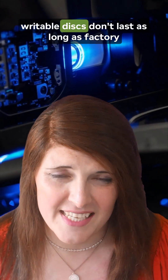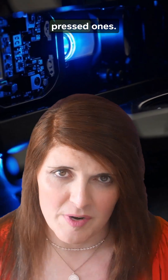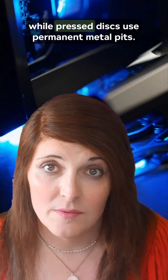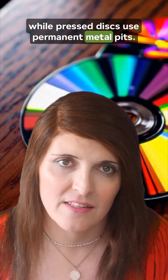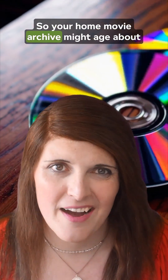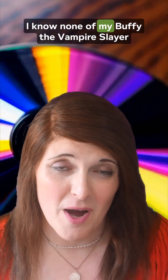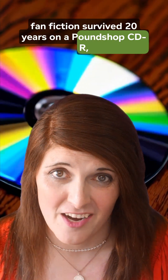One small catch: writable discs don't last as long as factory-pressed ones. The organic dye layer can degrade over time, while pressed discs use permanent metal pits. So your home movie archive might age about as gracefully as a VHS left in the sun. I know none of my Buffy the Vampire Slayer fanfiction survived 20 years on a pound shop CD-R, that's for sure.